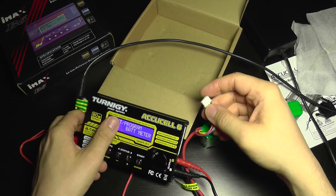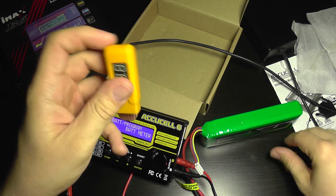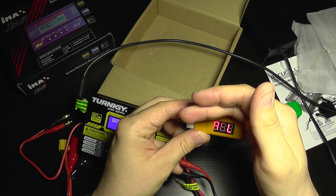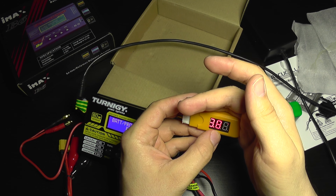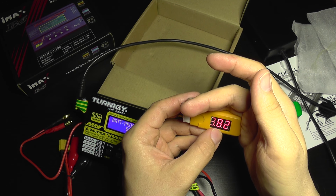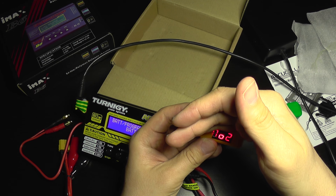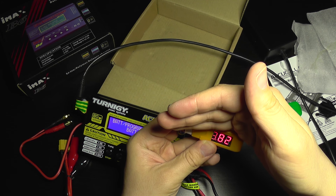I'm going to disconnect the balance plug and use a cell checker. It shows three cells: cell one at 3.81V, cell two at 3.81V, and cell three at 3.82V. So it's very close to the indication on the charger's display — it seems to be accurate.